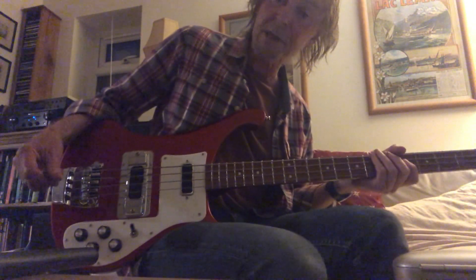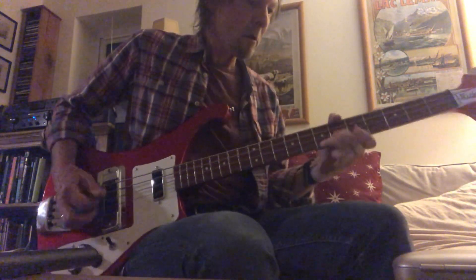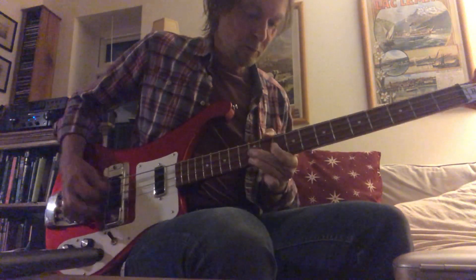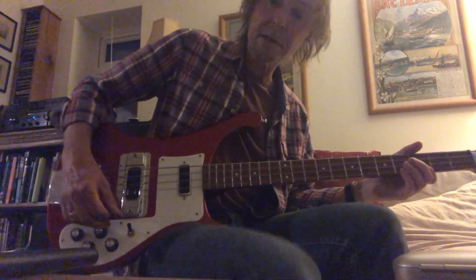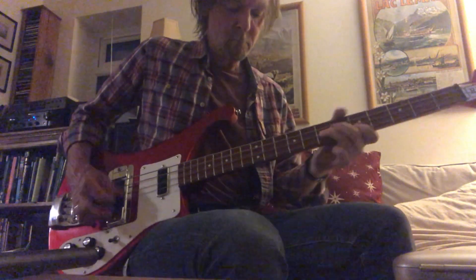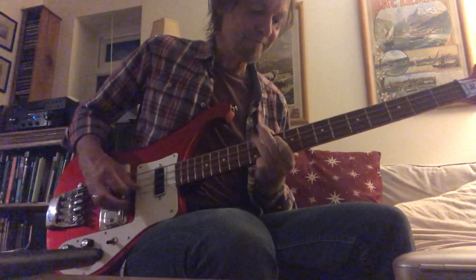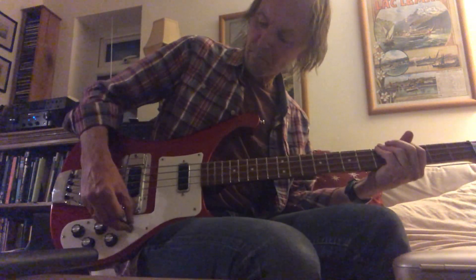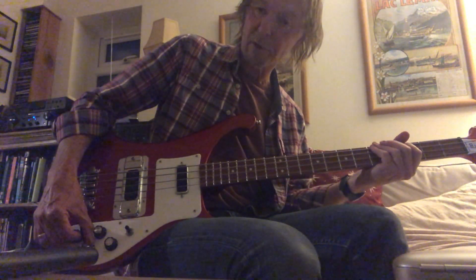And this is just with the bass pickup. And this is the treble pickup. And this is my usual setting, just with the top rolled off a little bit.